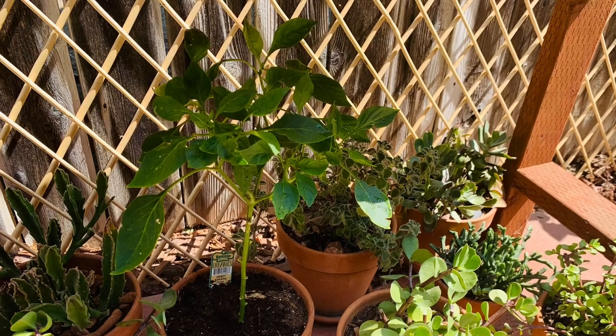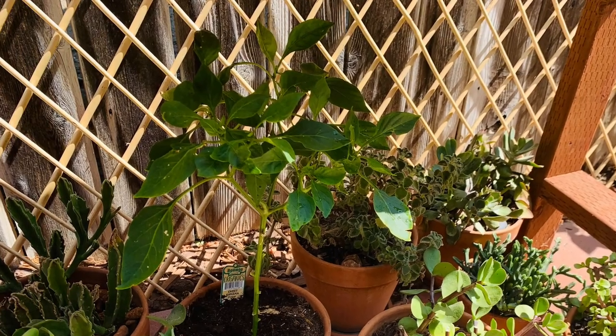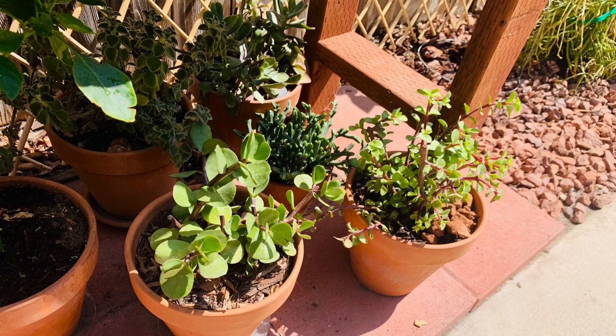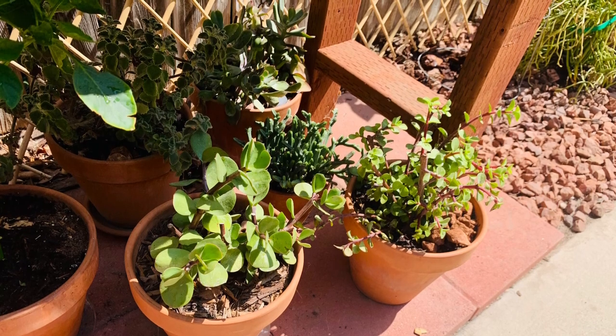Here is a banana pepper — it was infested with mealybug. I took it out of where it was, put it in a pot, cleaned it, and it seems to have gotten over that. I'm going to be repotting it in another big planter, so hopefully it doesn't get infested again.